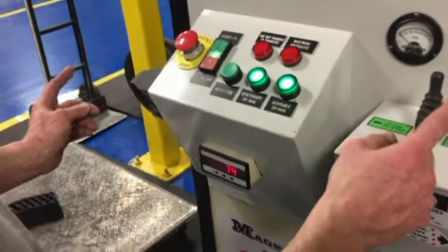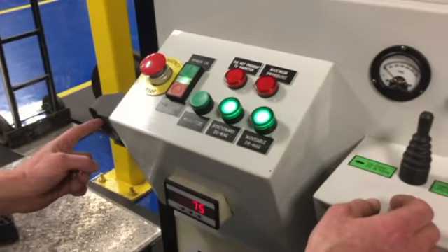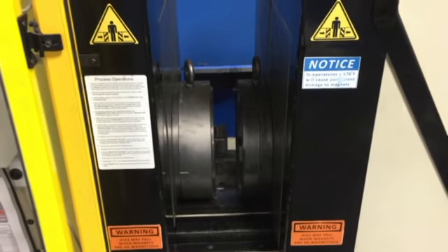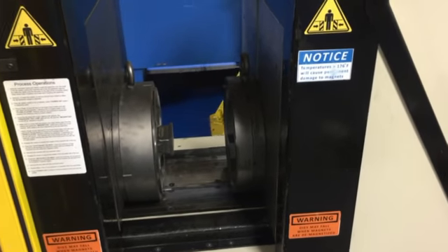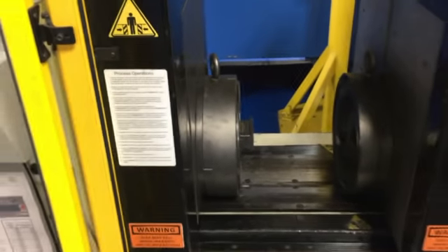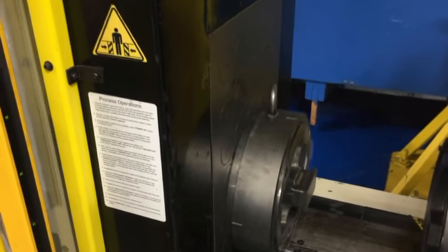We can now use the two-hand control again — the left hand inside the optical sensor and the right hand on the joystick — and we're going to go to open platen this time. We open the platen and now the die opens. The die plate will stay with the movable all the way to the end. The stationary's magnet captured the mandrel and it didn't move.